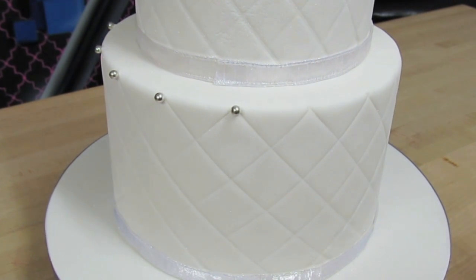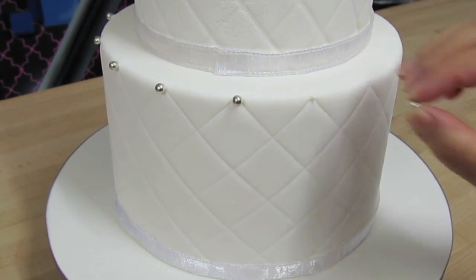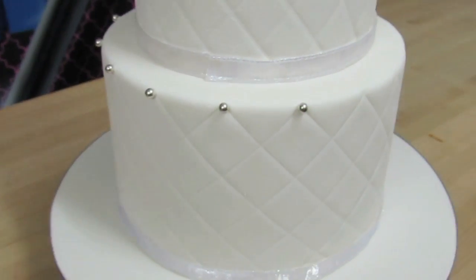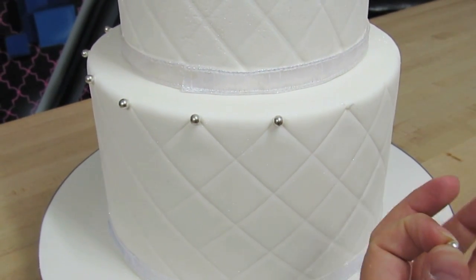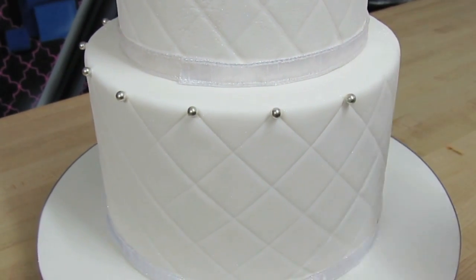If your royal icing is a nice dry consistency it will dry very quickly. As you can see, once you get in the flow of things and start working quickly, you can get an entire cake done in no time at all.